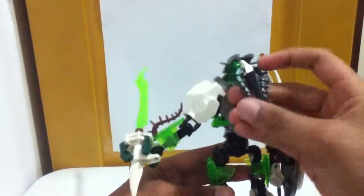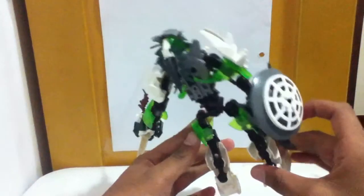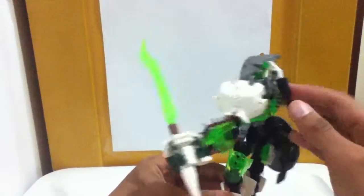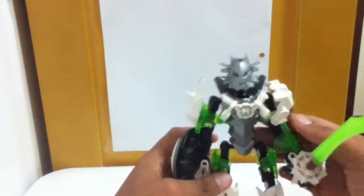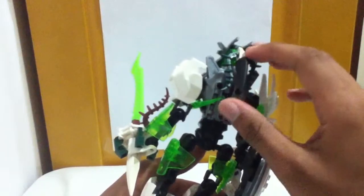She has hair, which is something you don't really see on Hero Factory MOCs. But I did it — I made hair — and I really like it. You can't really tell there's hair from the front; you can kind of see it poking out. But from the back, I think it looks really good.